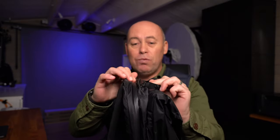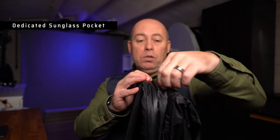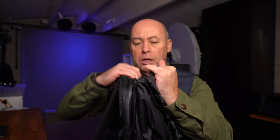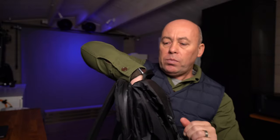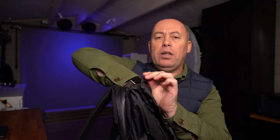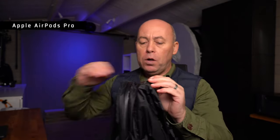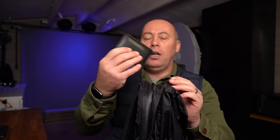There's another zip right next to it — it's pretty tucked away because it's got a lip over it. Open this up and you've got a really nice padded compartment, about the depth of my hand. In there I carry my AirPods, my phone, and my wallet.